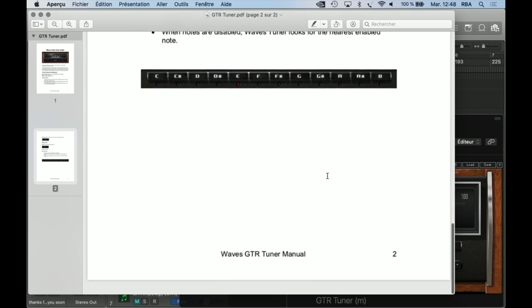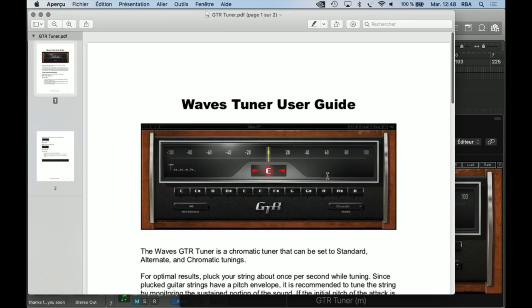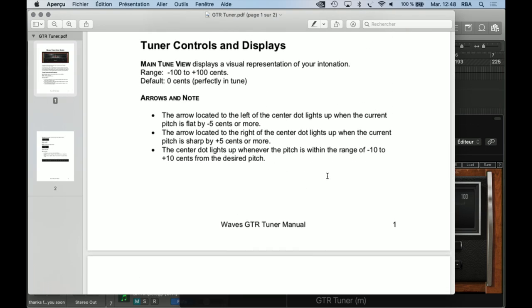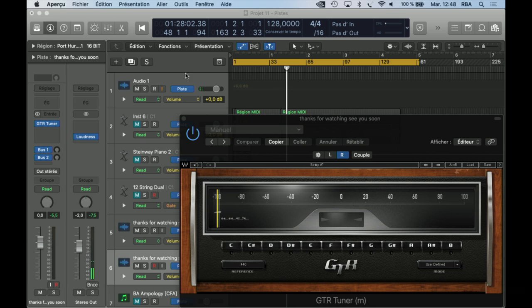Yeah, we have everything here. We know what's the point of this plugin. Not very interesting, but it's an option and a plugin that you can use the way the manual is written. Thank you very much for watching, and see you soon guys.